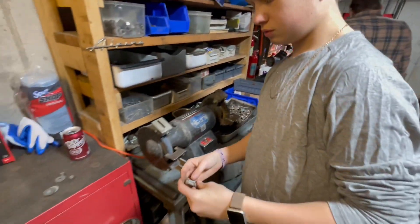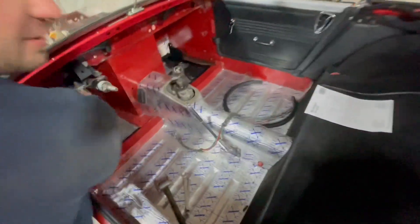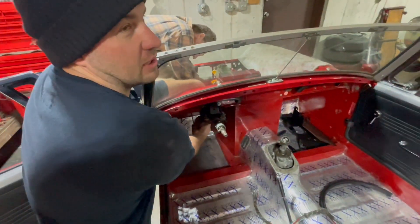You want to clean it up a little bit? You know the car is small when you can reach under the dash and under the hood at the same time.